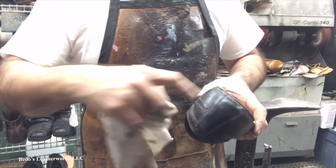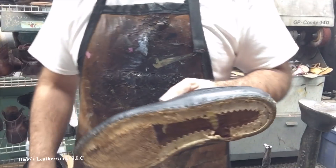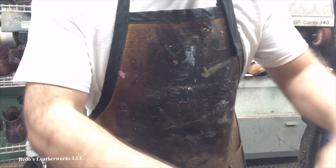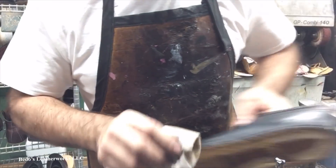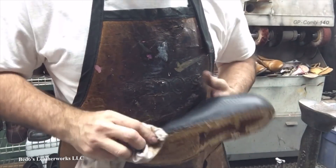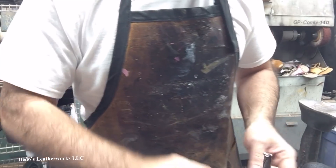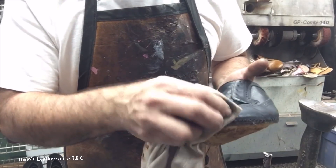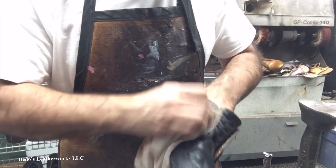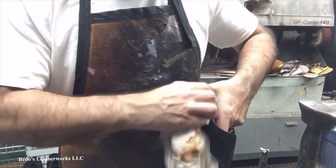Once we have the welt off and the soles off, we're going to clean and polish the uppers. Since we're going to do a natural welt on the side, you don't want black polish after you've got the natural color on there. So basically we're just going to take some turpentine and wipe the shoe down — be gentle with it. It's not necessary to strip them all off. If you're going to change the color, then you can use something harsher like acetone to remove the finish. But in this case, we're just wiping the surface and prepping it for conditioner and polish.